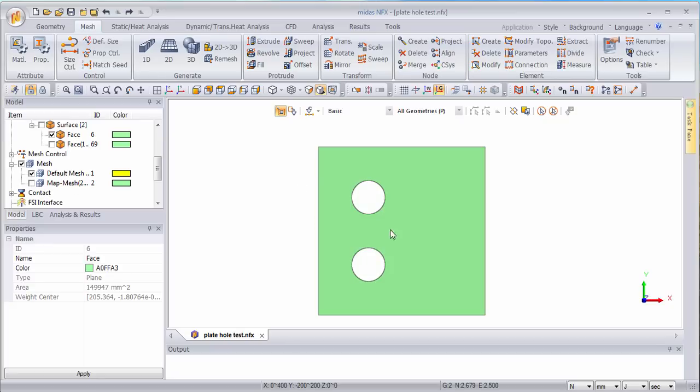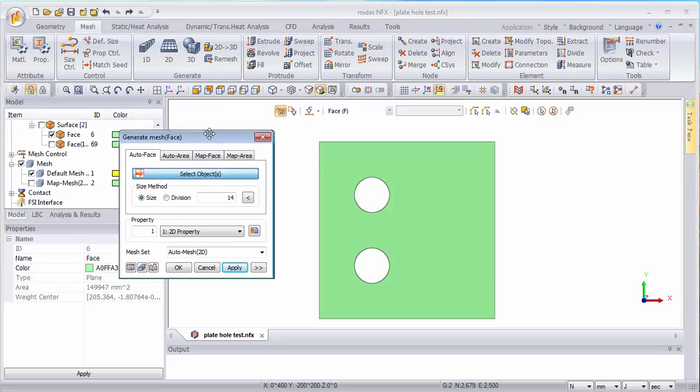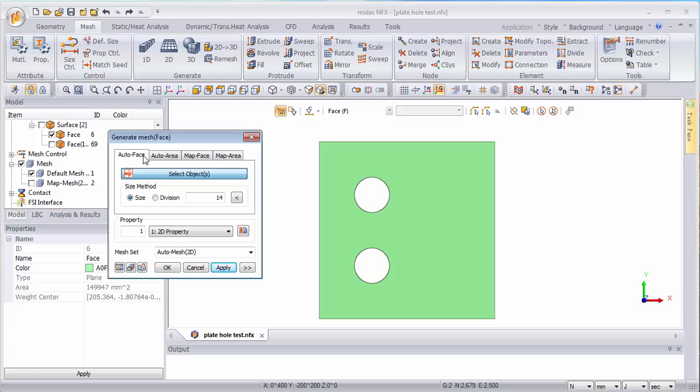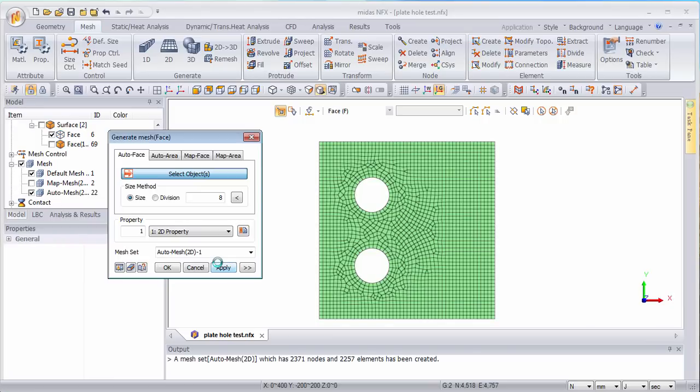This is actually something that a lot of people don't know how to do, so I decided to make this video to show you how to create this kind of meshing. What people usually do is simply try to auto mesh this — let's see what happens if I try to auto mesh that. Let's reduce the size to 8mm, apply — no, it's definitely not what I want.